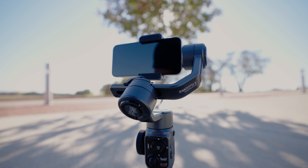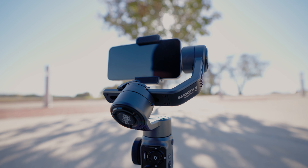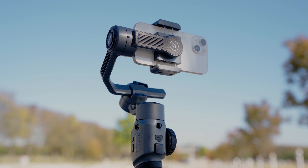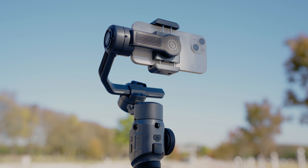Do you need a gimbal for mobile filmmaking? No, of course not. A lot of smartphones have really good stabilization built into the camera already, so I don't think it's necessary to have a gimbal. But it does make it easier to get those smooth shots.